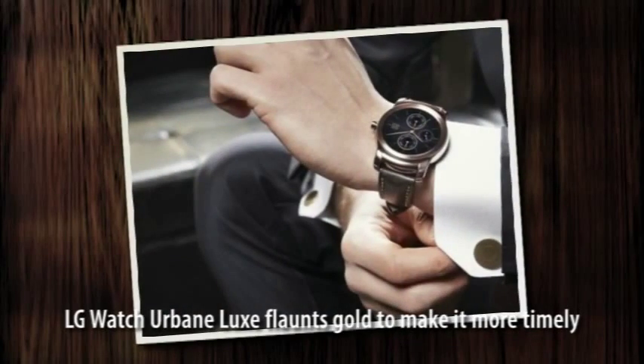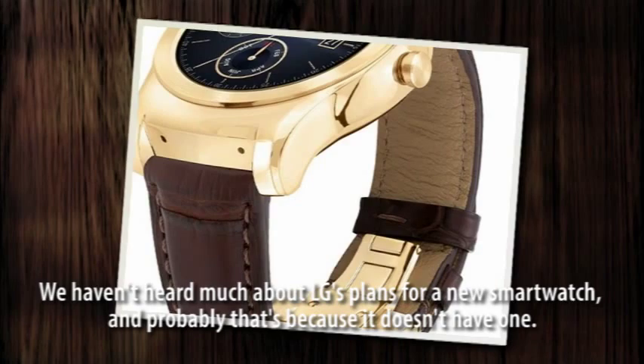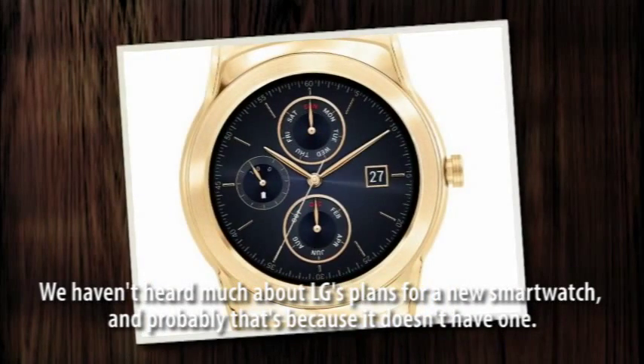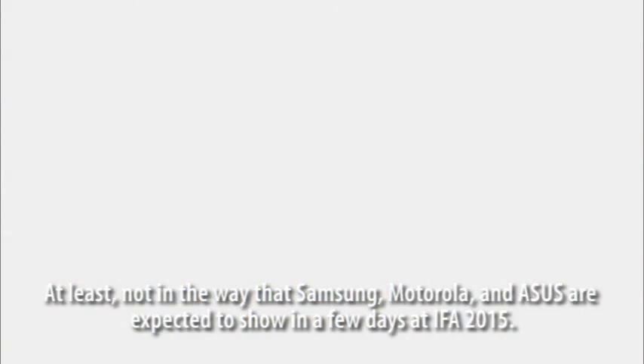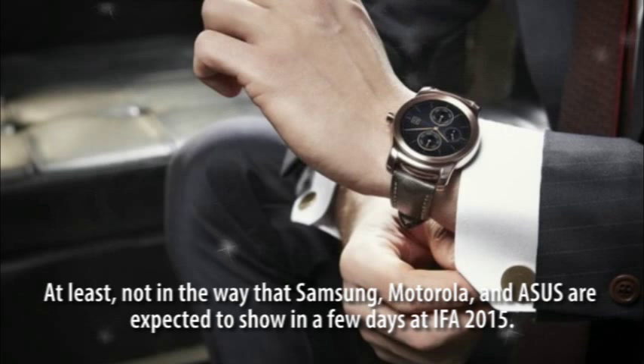LG Watch Urbane Luxe flaunts gold to make it more timely. We haven't heard much about LG's plans for a new smartwatch, and probably that's because it doesn't have one — at least not in the way that Samsung, Motorola, and Asus are expected to show in a few days at IFA 2015.